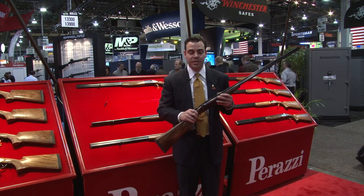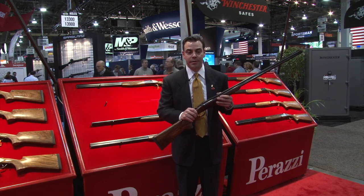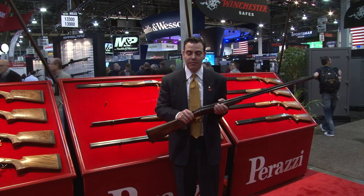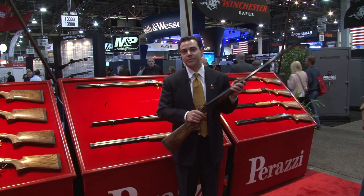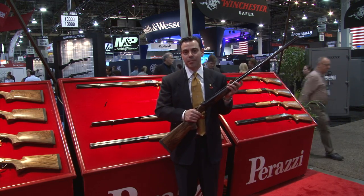Some comments I've heard from shooters is that it shoots like an over-and-under. Very, very stable platform, crisp triggers, strong lock-up, good barrel regulation — all the things that you've been associated with Perazzi.